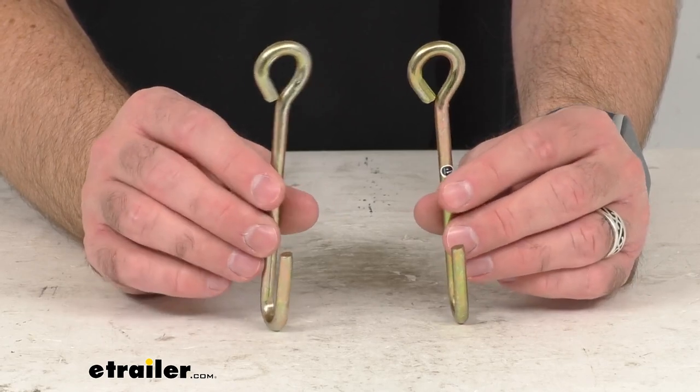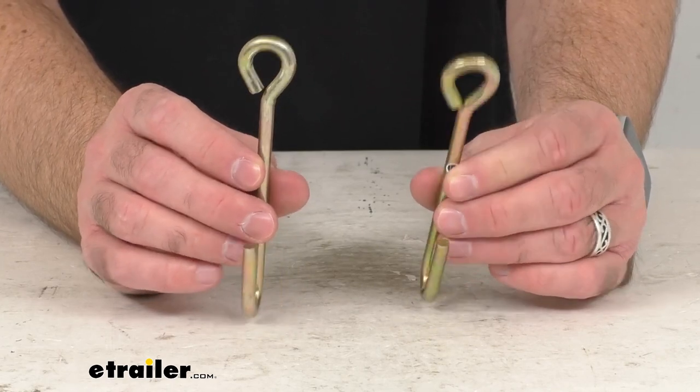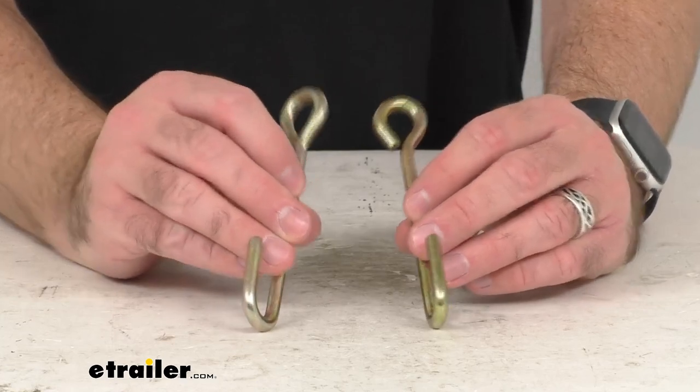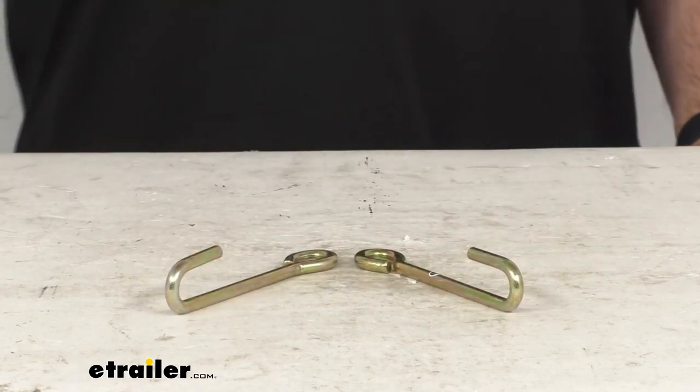So if you are needing to replace two integrated safety chain hooks for your secure latch pintle hook or trailer safety chain holder bracket, this is going to be exactly what you need. That's going to wrap up our brief look today. I do hope that it was helpful for you. Again my name is Andy, thank you for joining me.